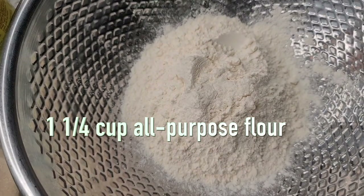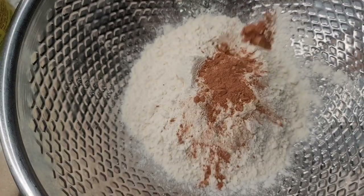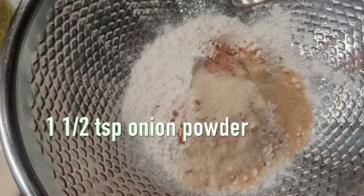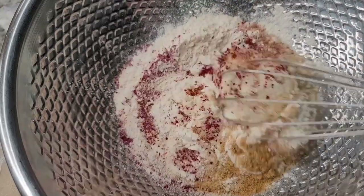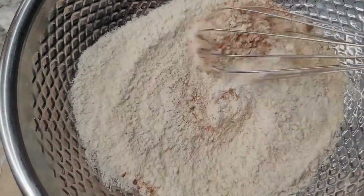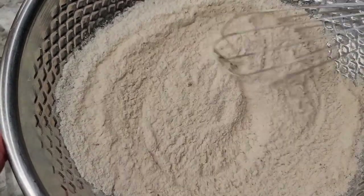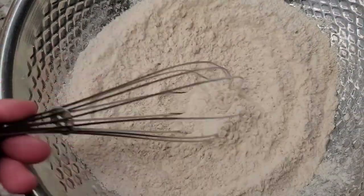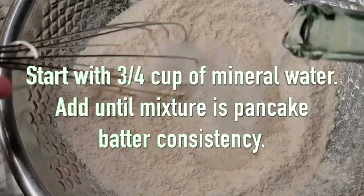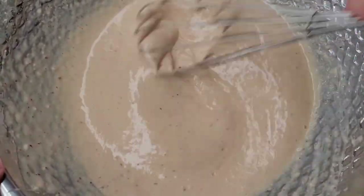Here I have one and a quarter cups of all-purpose flour. To that I'm going to add one teaspoon of ground ginger powder, one and a half teaspoons garlic powder, one and a half teaspoons onion powder, one and a half teaspoons chicken bouillon powder, half teaspoon of salt, one teaspoon of red pepper powder, and one teaspoon of sugar. Give it a mix - these are the dry ingredients. Now I'll start with three quarters of a cup of mineral water and add until the mixture is pancake batter consistency.